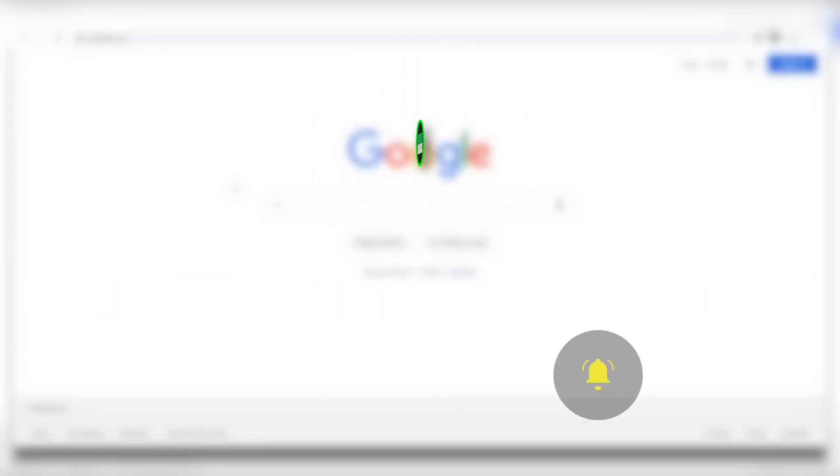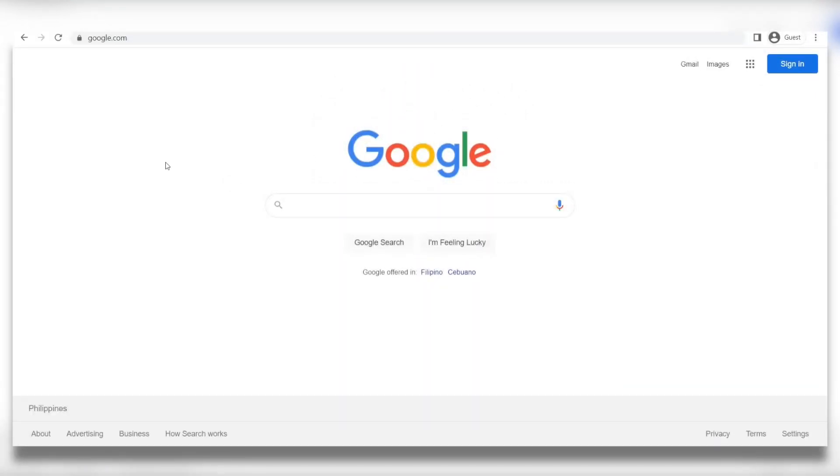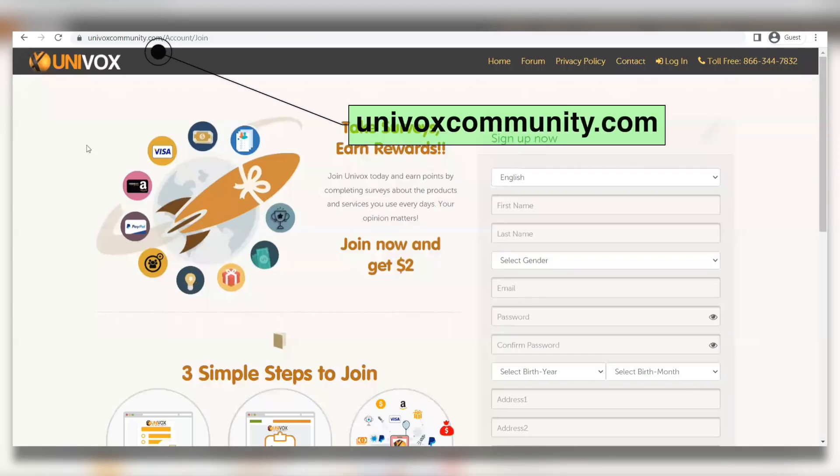Today I'm going to show you guys Univox Community dot com. As you can see here, it says 'Take surveys and earn rewards.' As soon as you arrive at the page you're going to be able to do so many things, and I'm going to show you a real-life demonstration in this video of how you can make money with this platform.